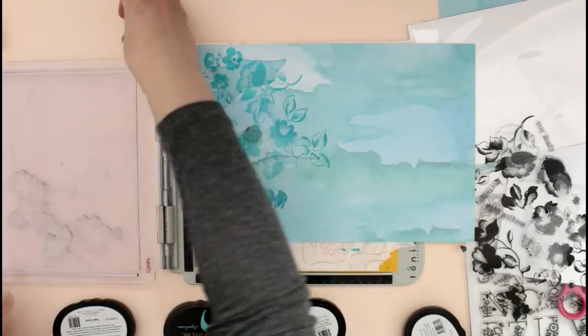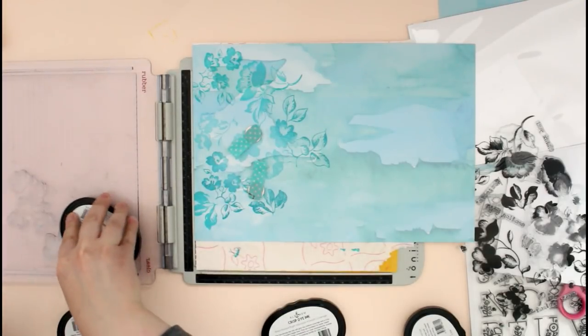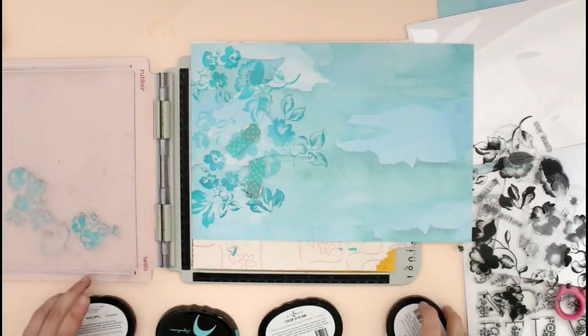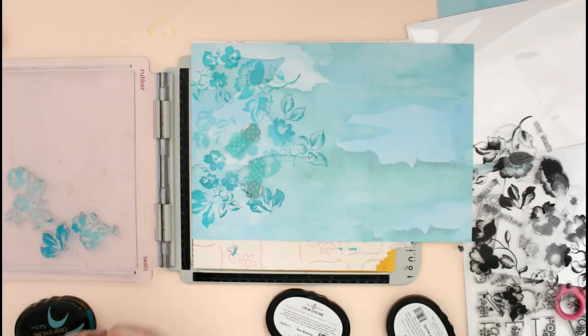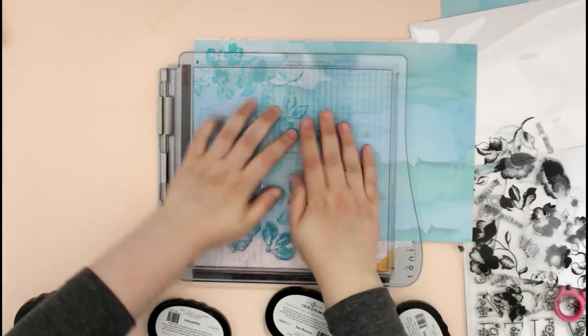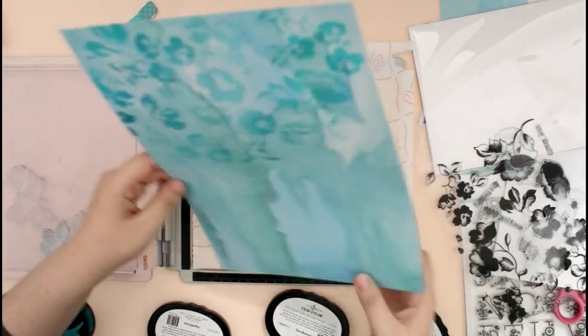I just moved my paper at different angles to fill most of the area. I didn't want to fill the whole thing back and front because I knew that the backside wouldn't be as much loved as the front one. So I basically focused my stamping on the front part of my cover.